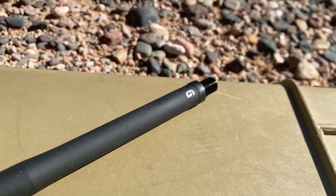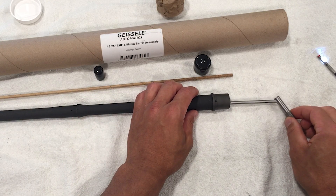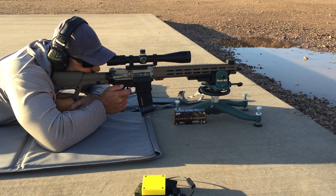Welcome back to the channel. Today we're going to look at a barrel from Geissele. First we'll take a look at the specs, then we'll do a more thorough look at things on the bench, and after that we'll head to the range and shoot some 30-shot groups and see how it does.